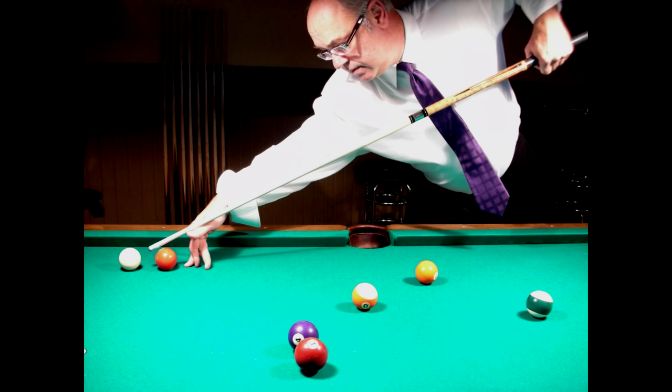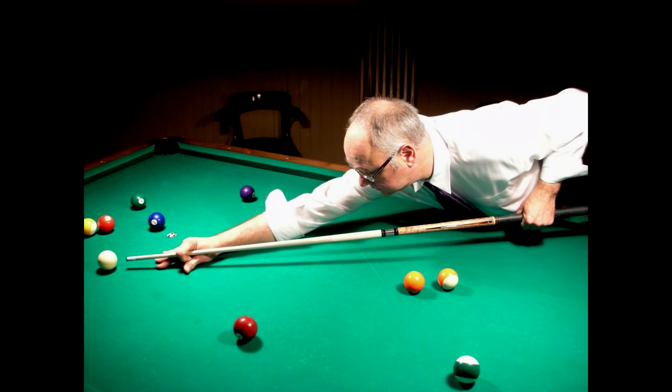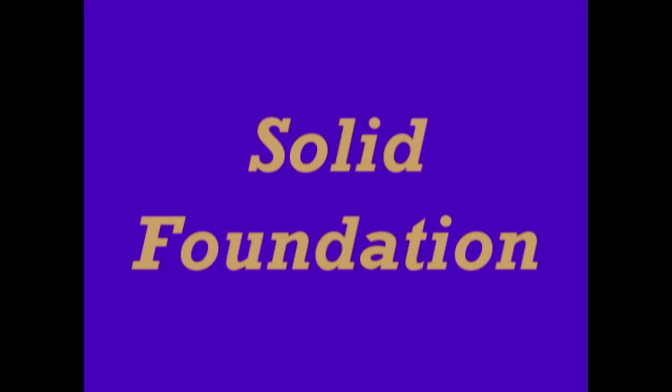When you look like an accomplished pool shooter, your feeling of confidence grows stronger and therefore your shots become more efficient. Let's begin from the ground up with a solid foundation. That starts with a good stance.